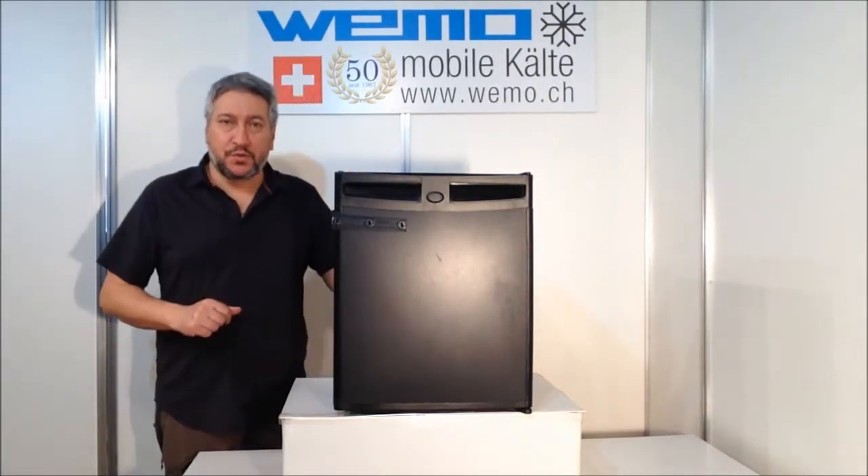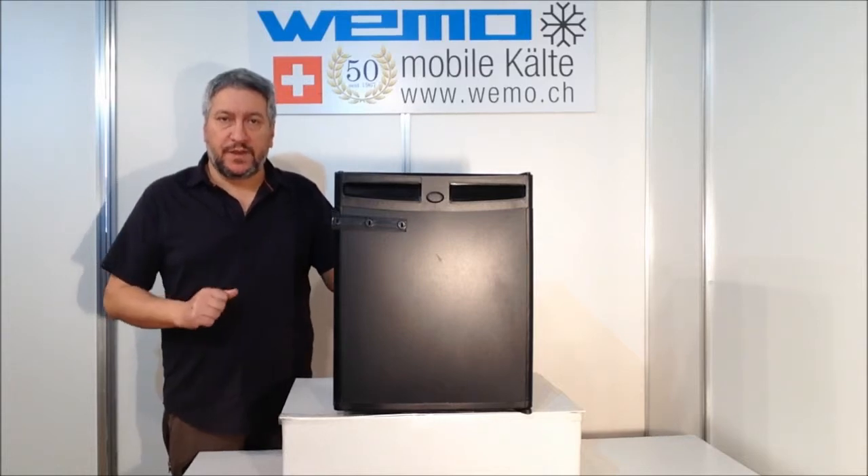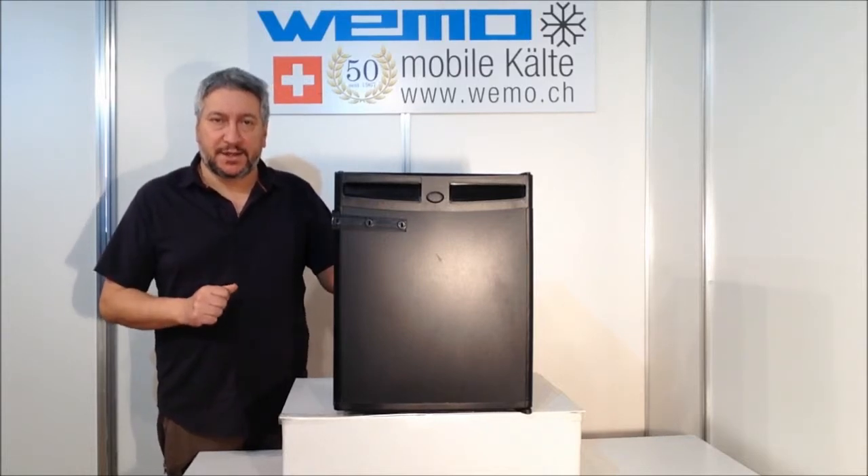Hello, I want to show you today the new absorption minibar Haze C30. This is the 30-liter minibar with finish dark gray.